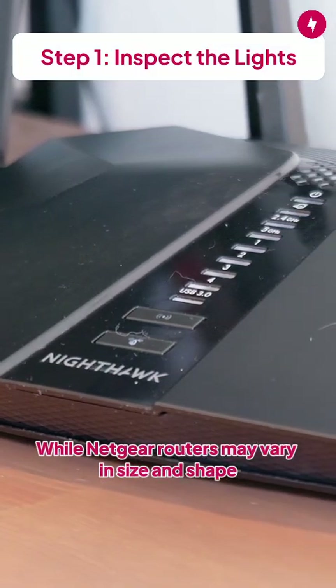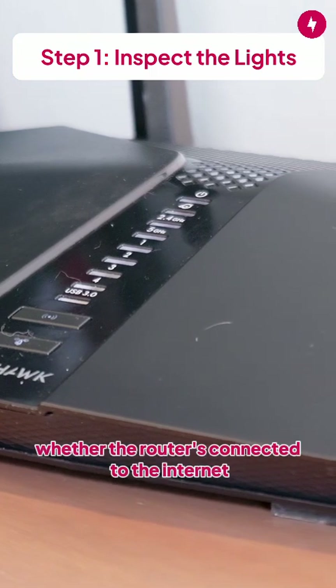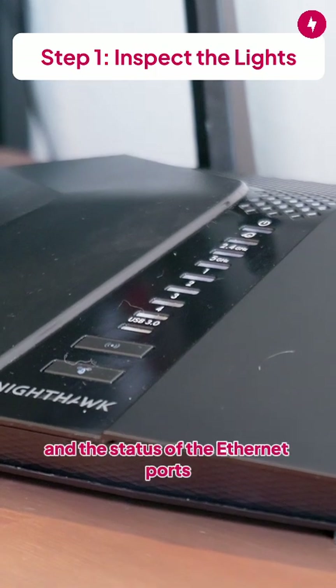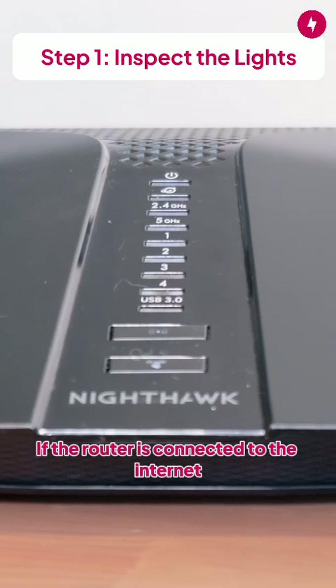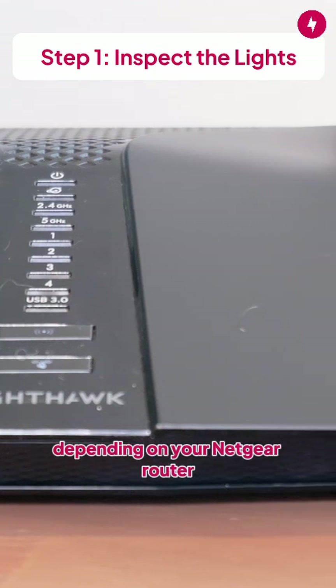While Netgear routers may vary in size and shape, your Netgear router should have several blinking lights that indicate the power, whether the router is connected to the internet, if the various wireless bands are operational, and the status of the ethernet ports. The internet LED is the most important here, which looks like a half ring wrapped around a sphere. If the router is connected to the internet, this light should be solid green or white, depending on your Netgear router.